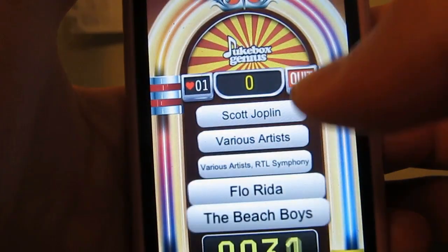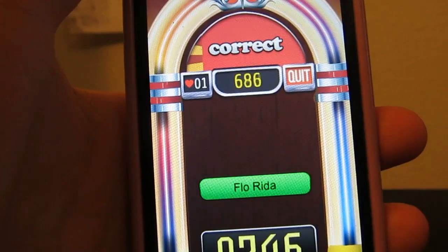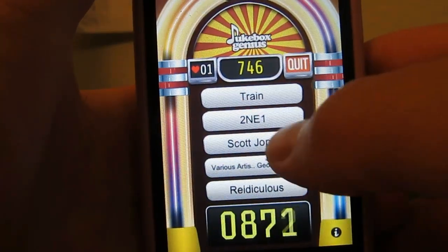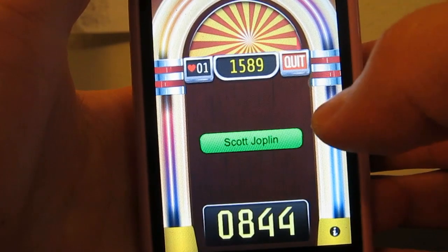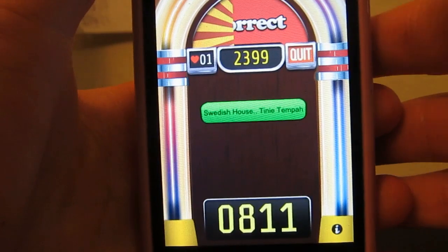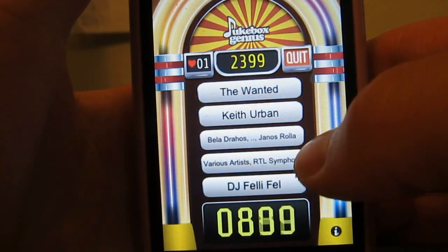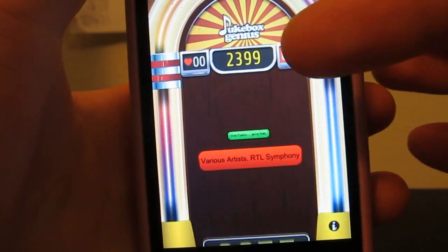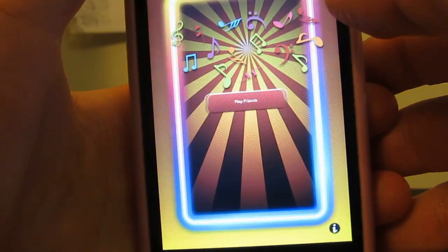Back to the main menu, pick the song. You get points the faster you can pick it. Scott Joplin — alright, getting more points here, adding it up. And if you miss one, you're out. You've got to keep on being correct to continue on in Jukebox Genius.